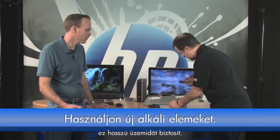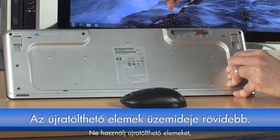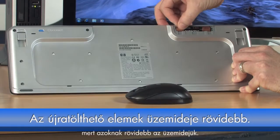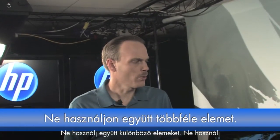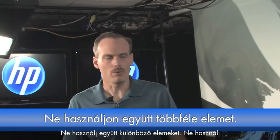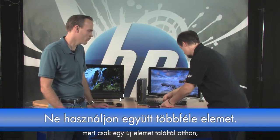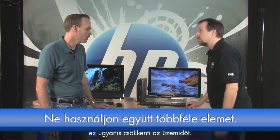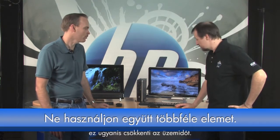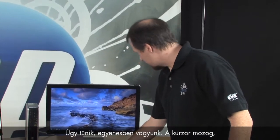You want to use fresh alkaline batteries from the same package if at all possible — that gives you the most life. Shy away from rechargeable ones since you won't get as much use time from those. Also, don't mix and match batteries. Don't take one that's been used for a couple of weeks and put a new one in alongside it, because that will decrease battery life as well.